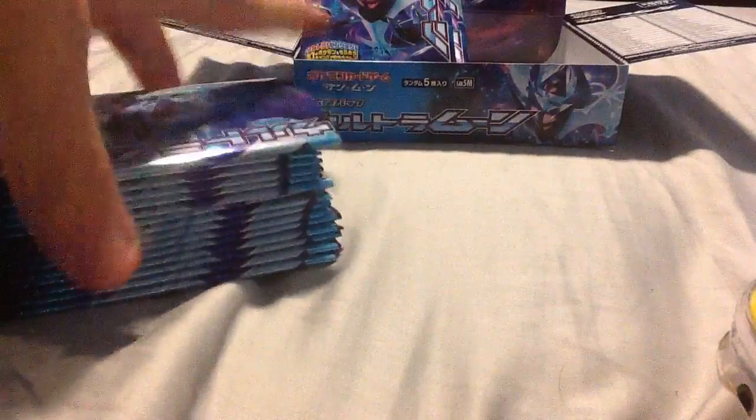Hey guys, it's Chris here. So this is part 2 of my Pokemon Entremoon Crystal Box — the Japanese one. So yeah, here's the rest of the 50 packs. Just picked up the tops to make it a little faster. I'm gonna recap everything at the end of what I pulled so you don't have to watch the first one. Yeah, so let's get started.